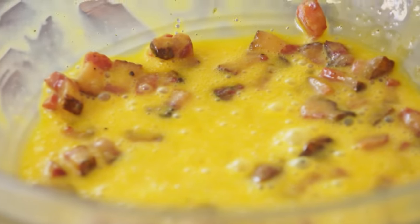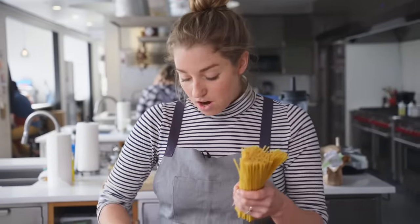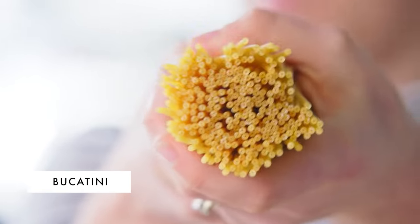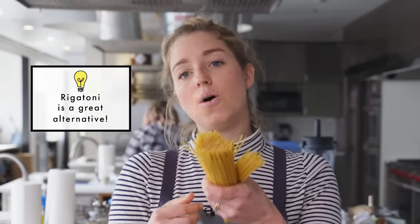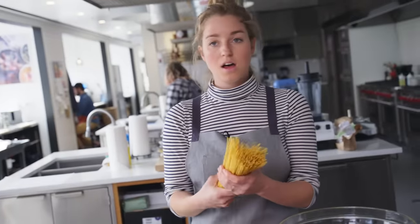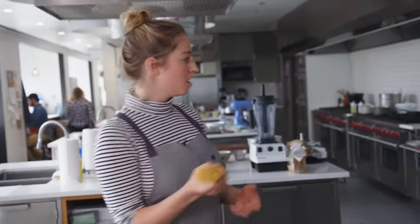Now we'll drop our pasta. For this recipe, we're gonna use bucatini. Bucatini is great for carbonara because it has little holes running through the middle — it's like a spaghetti, but tubular. It'll soak up all the sauce, running through that little hole in the middle and coating the outside. This is my favorite long pasta. Let's go drop it in the water.